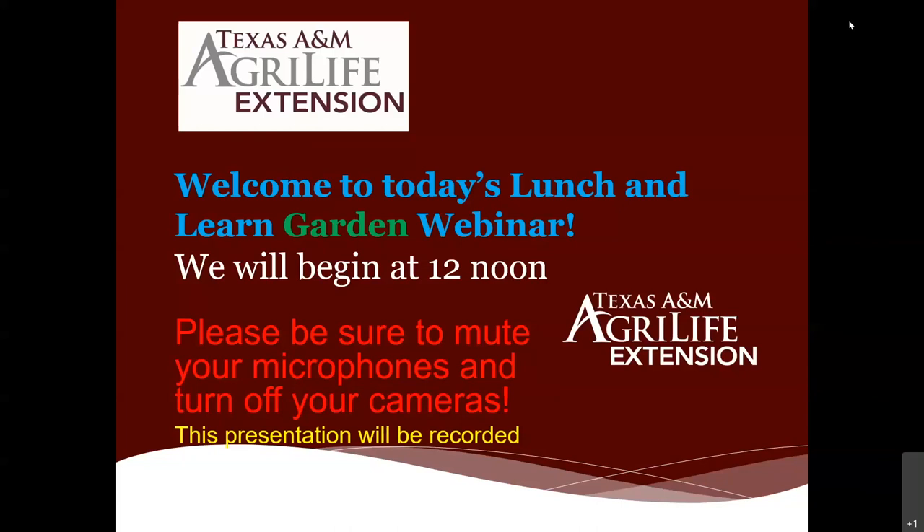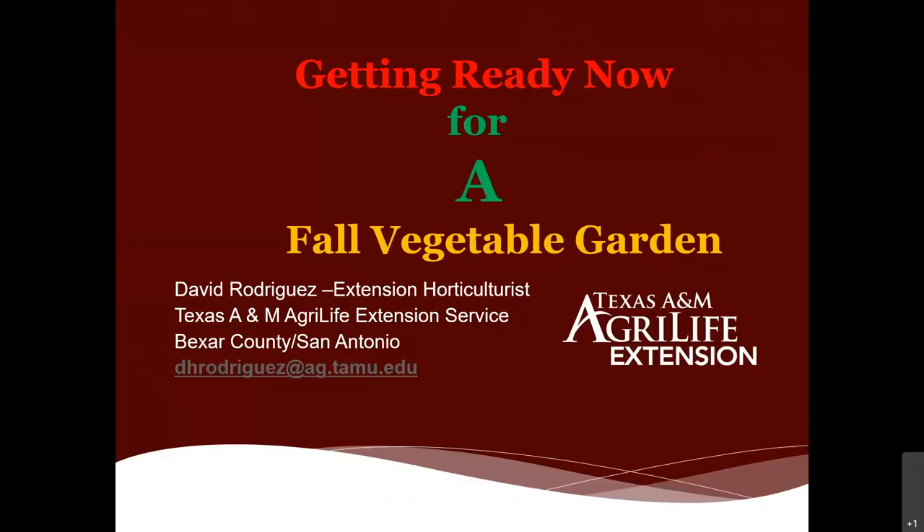Hello everyone, welcome to today's lunch and learn garden webinar. We appreciate everyone joining us and we'll entertain some questions towards the end. My name is David Rodriguez, I'm with the Texas A&M AgriLife Extension Service, an extension horticulturalist here in Bexar County and San Antonio. Here's my email address if you have any follow-up questions. Do send high-quality images attached to the email.